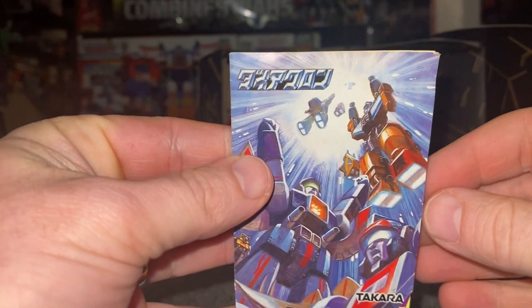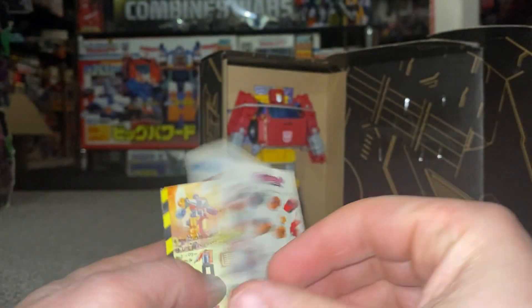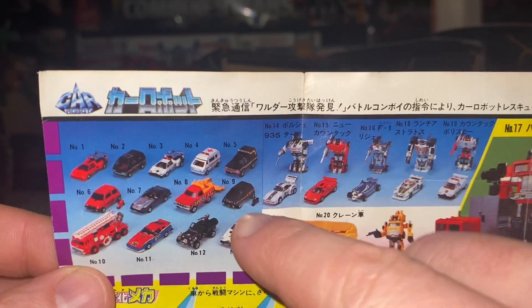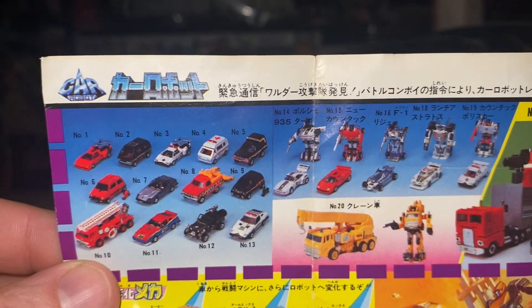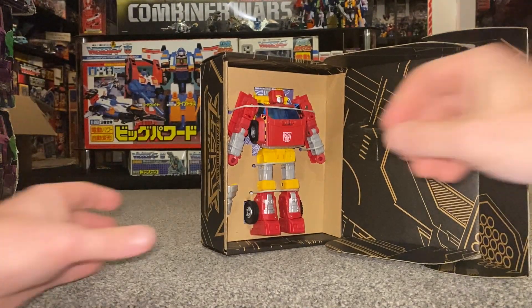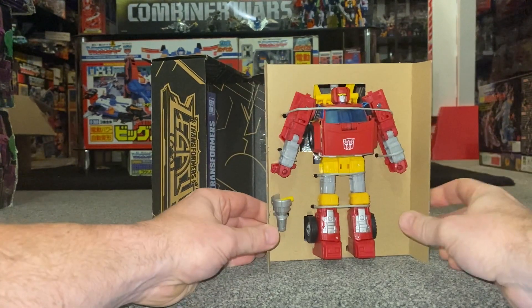While I've still got him in the box I want to show you this — I did do a quick video on this — this is an original vintage Diaclone toy catalog. I would expect everybody to start seeing all of these figures soon. We've already seen quite a few of them, like Spin Out and Cordon, but there is the original Lift Ticket right there with a lot of other familiar faces.